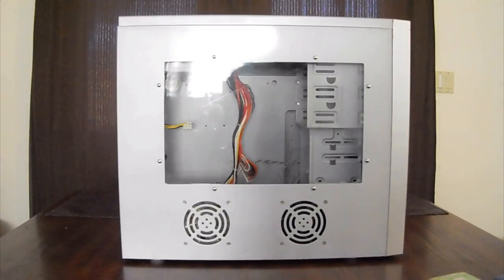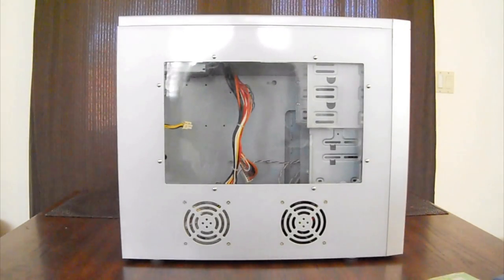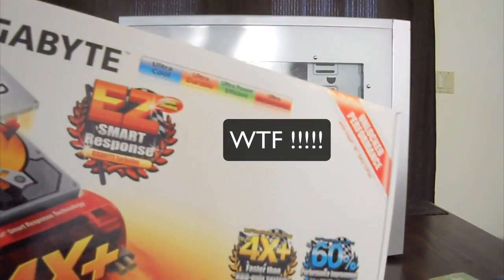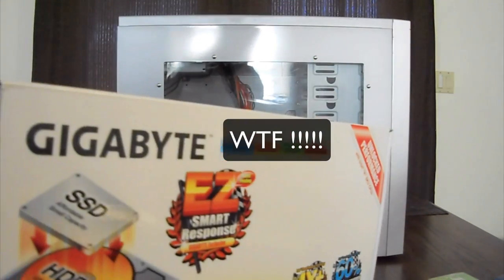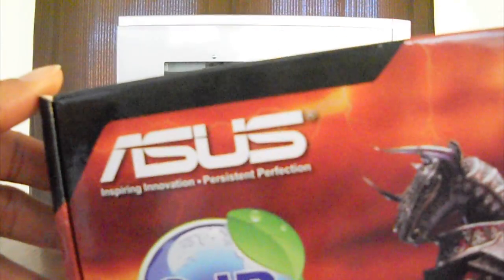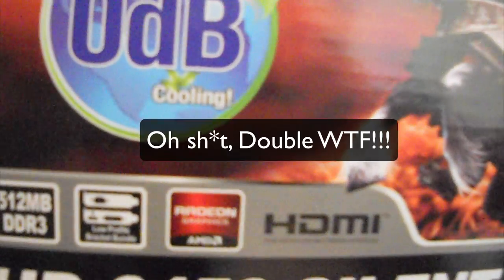I saved the best for last. You all know that I swear by Asus and NVIDIA. Well, bye-bye NVIDIA. It's still Asus, but it's Radeon. Yes — an Asus Radeon card.